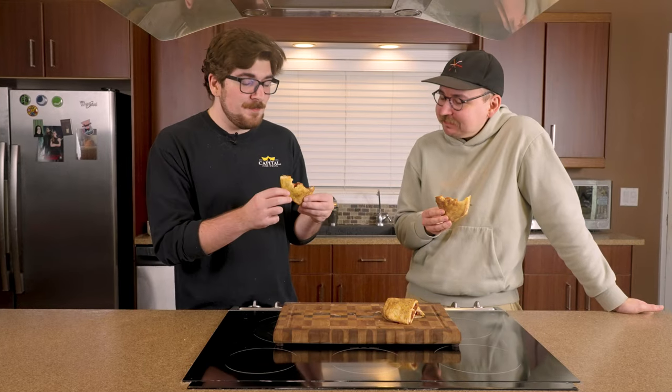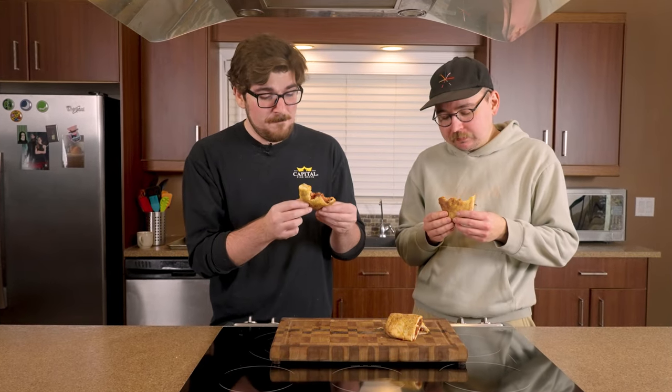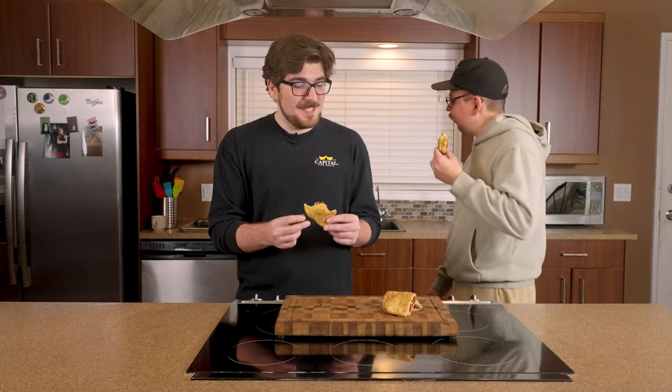That is better than any pizza pocket or pizza pop, anything like that I've ever had. This is definitely worth making. The fresh pizza dough was very, very easy to work with. The texture is amazing. It cooked super easy. I don't think you could beat that.